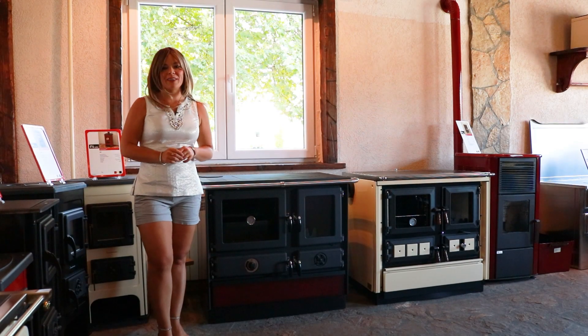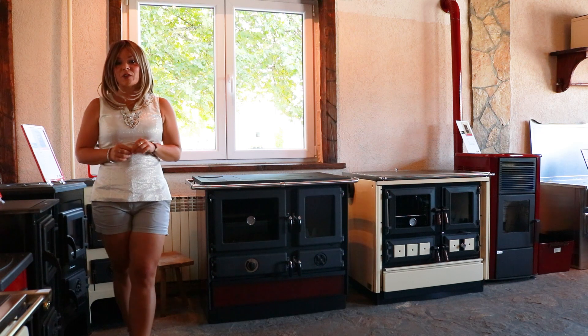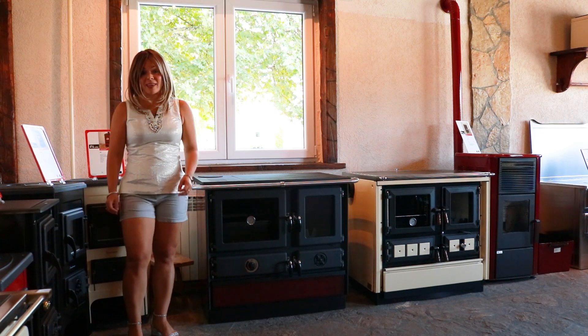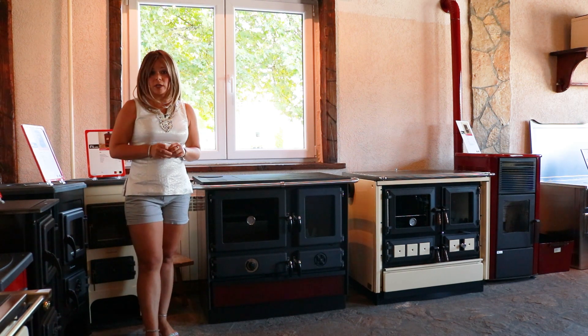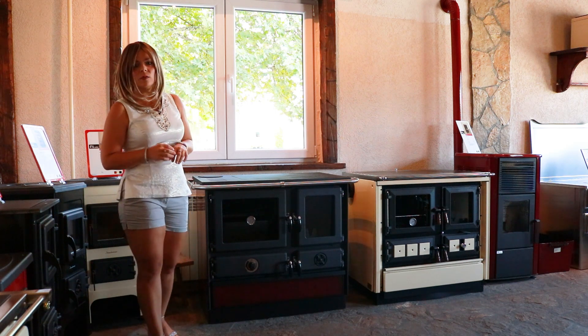Greetings folks, it's Sarah with Obadiahs. Today I'm at the manufacturer MBS in Serbia and I want to show you guys the MBS Magnum. We've been selling the Magnum stove for quite a few years now, probably about eight to ten years we've had it on the market.